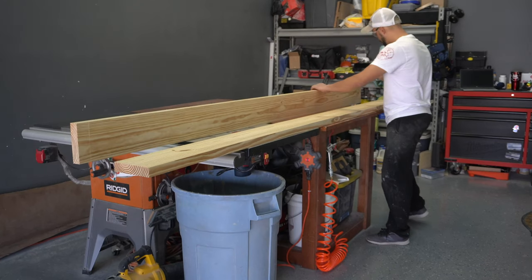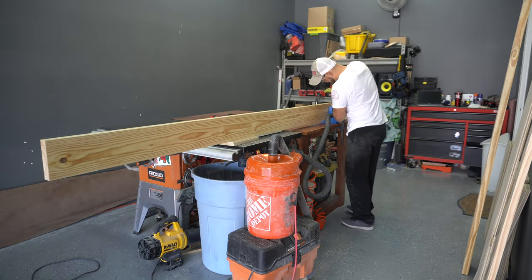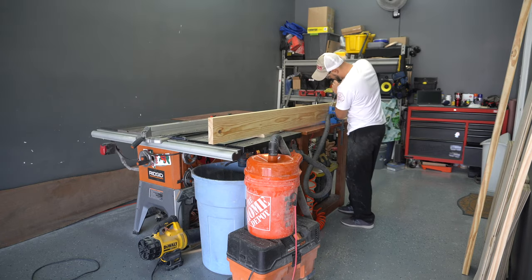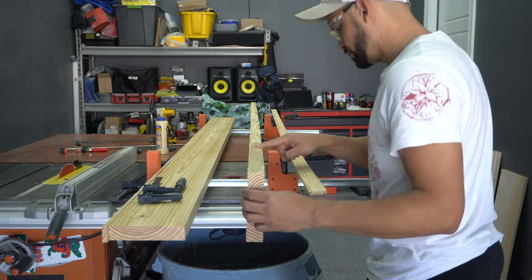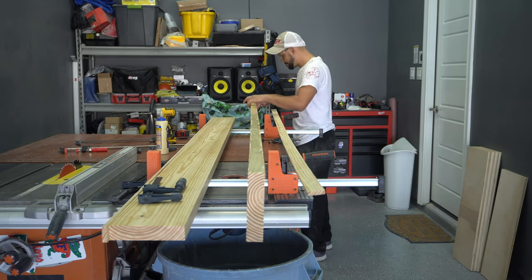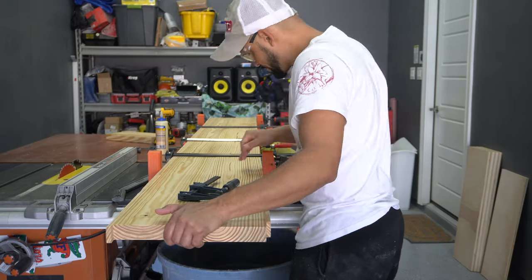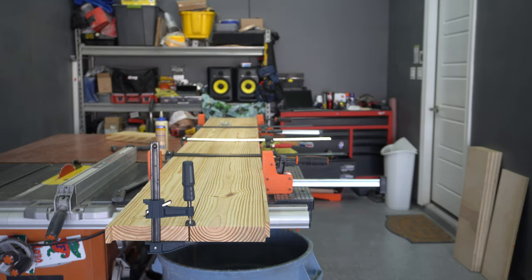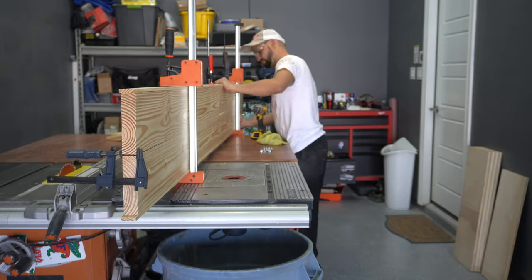I also want to add pocket screws from the bottom side of the countertop, so I mark where I want them and drill holes for inch and 3/8 material. Then I add tons of wood glue and use my specialty glue spreader to evenly distribute the glue. It's all a matter of adding the right amount of clamps and driving 2 and a half inch pocket screws from the bottom side. Remember to wipe off as much glue squeeze out as possible so you don't have to sand so much later.